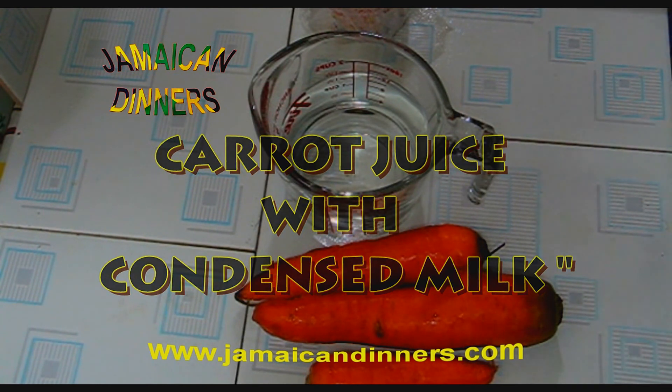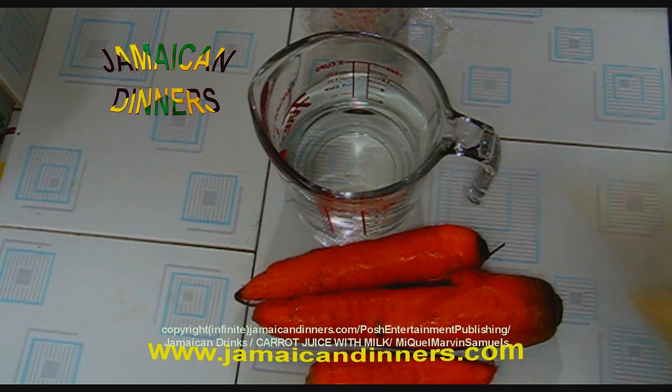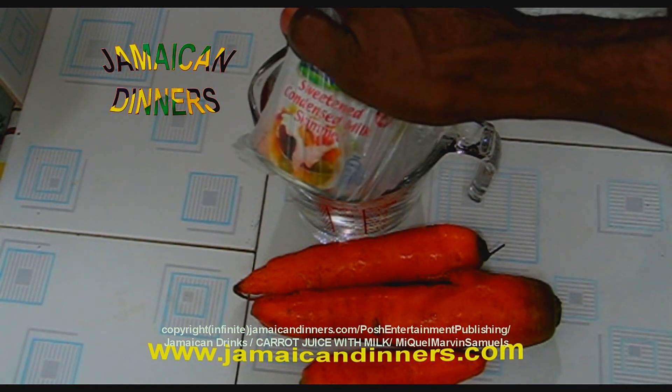Today we are going to make carrot juice with milk. You are going to need sugar, carrot, water, and sweetened condensed milk.